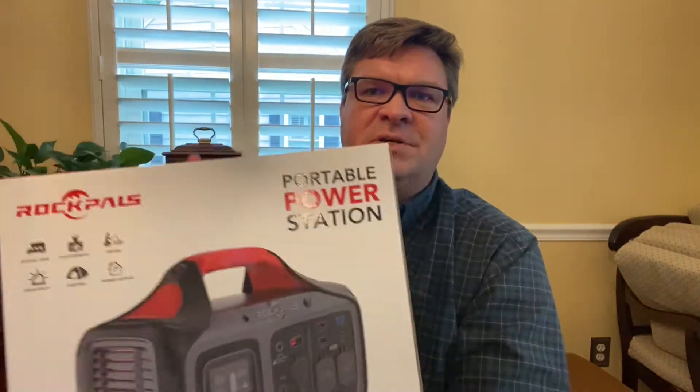Hi, this is Joe and today I'll be reviewing the Rock Palace 500 watt portable power station.